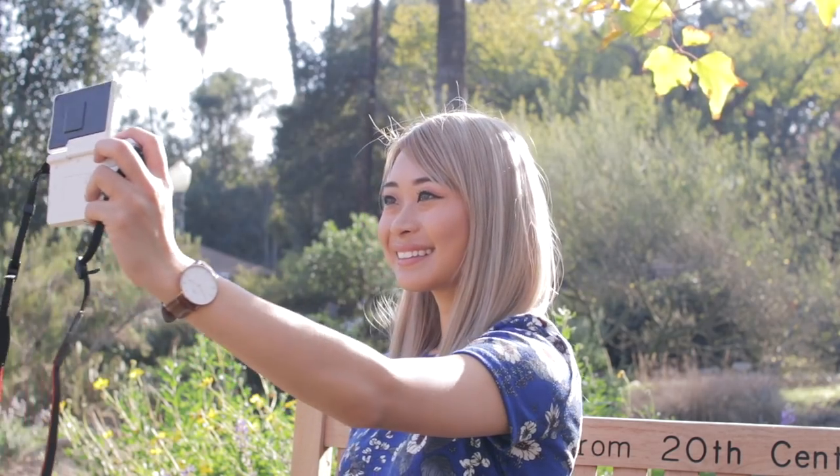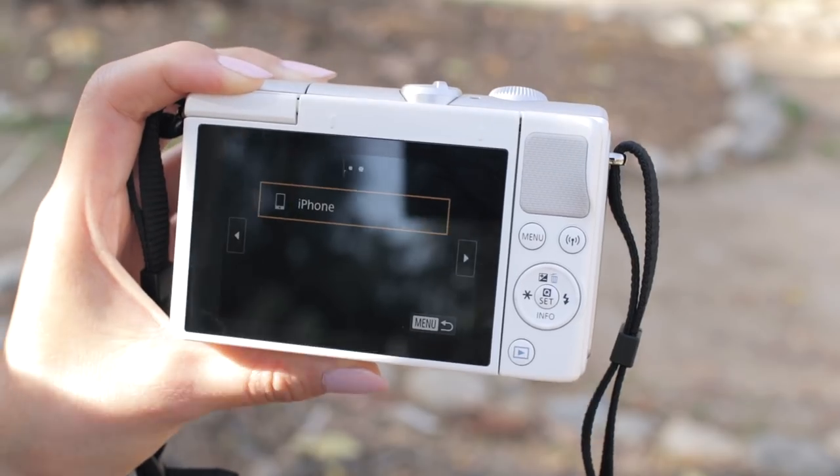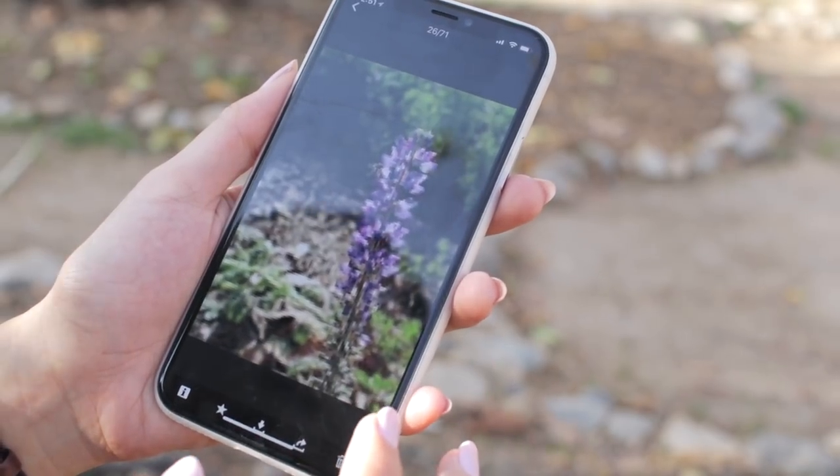And of course, I wanted to document this moment on this cute bench with a selfie. I love that I could send photos from my camera to my phone via WiFi — this feature is a must for me. I use it all the time.